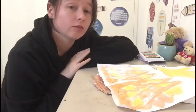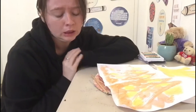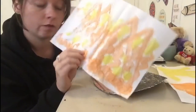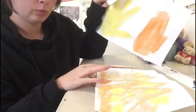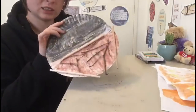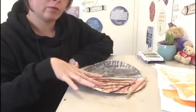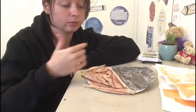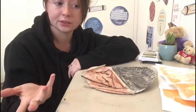Hi everyone and welcome back to another art activity. Today is our Friday art activity, which means we are finishing off our campfire. So if you remember, we did our process art, our fire, we did our handprint fire, and we did our sticks, the campfire base, and then the night sky to show us how bright the fire is going to be.